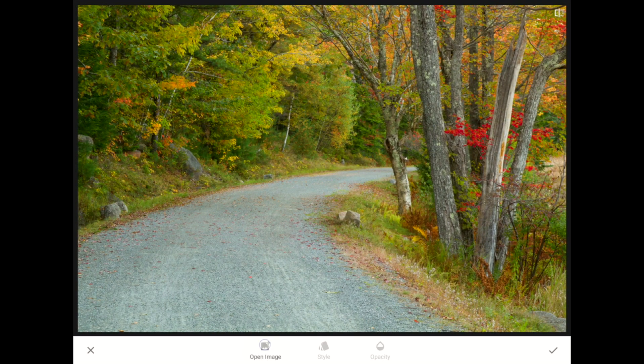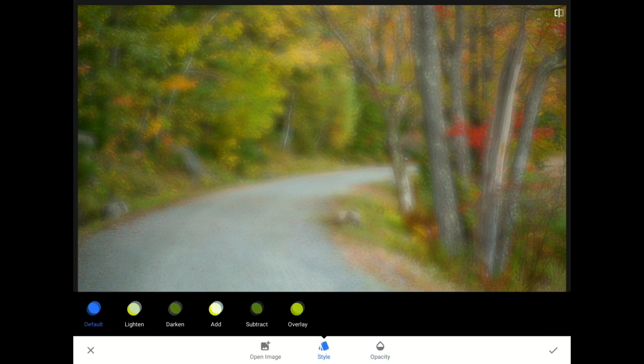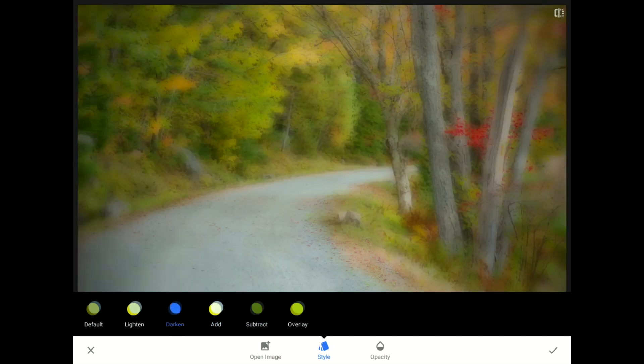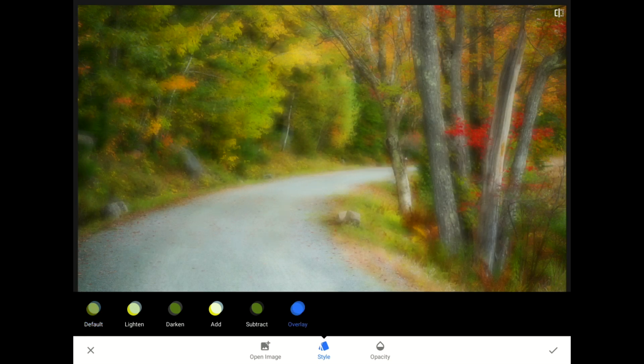Since I've already prepared the blurred copy, I can go straight into the Double Exposure filter, then Open Image and choose the blurred version just like last time. I'm going to slide the Opacity control up to about 70% this time. Then I'm going to tap through the style choices to see what each blending mode looks like with this pair of images. I found that the Overlay option looked pretty good here — this is a place where experimentation pays off. Overlay seems less hazy compared to the default.